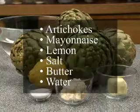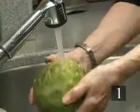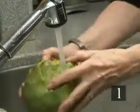Here in more detail is the list of the ingredients you'll need. Step one: wash the artichokes thoroughly in cold water.